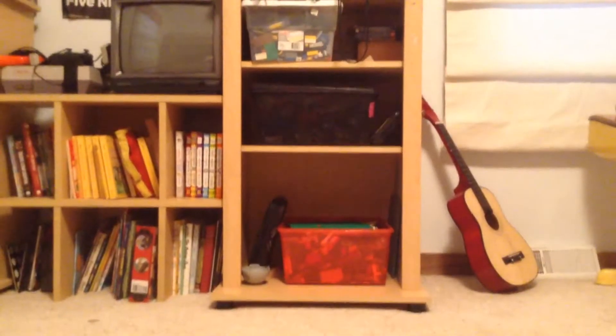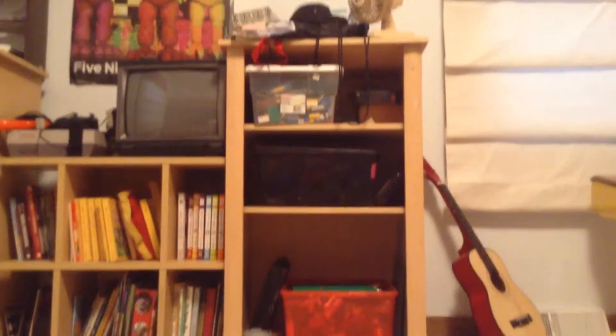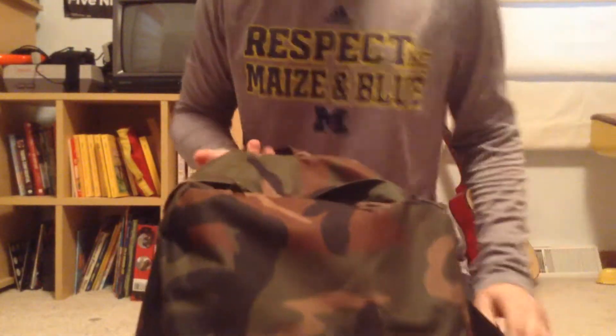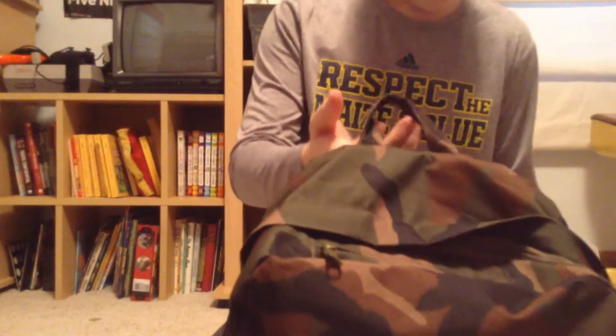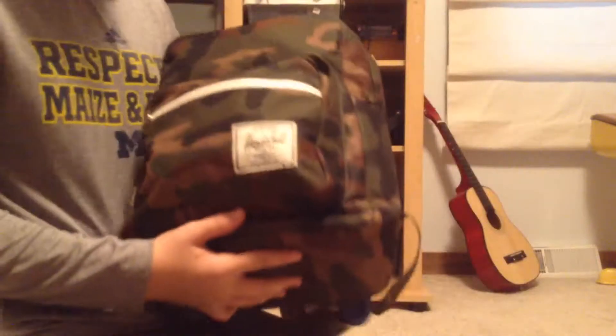Alright guys, I know I already did a video today but sometimes it just works out. Right now I'm going to be telling you what's in this backpack of mine for going camping and stuff. In this front pocket I have my fire starting kit, which I just uploaded a review on.